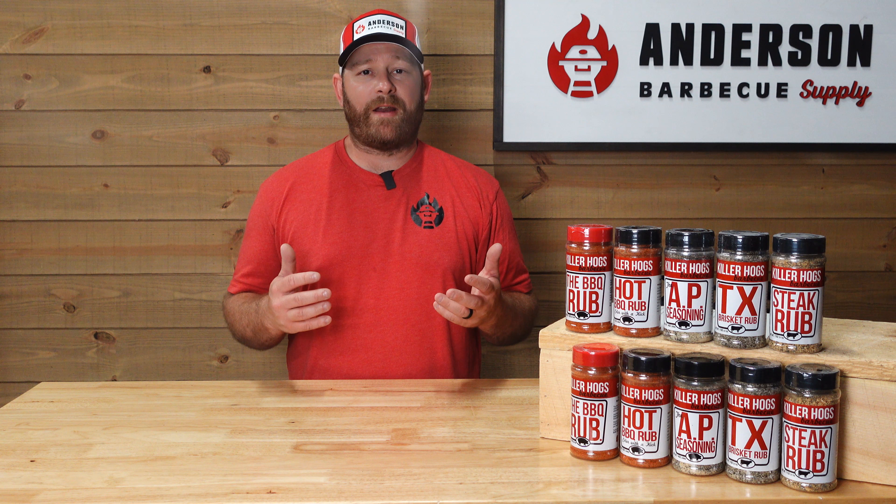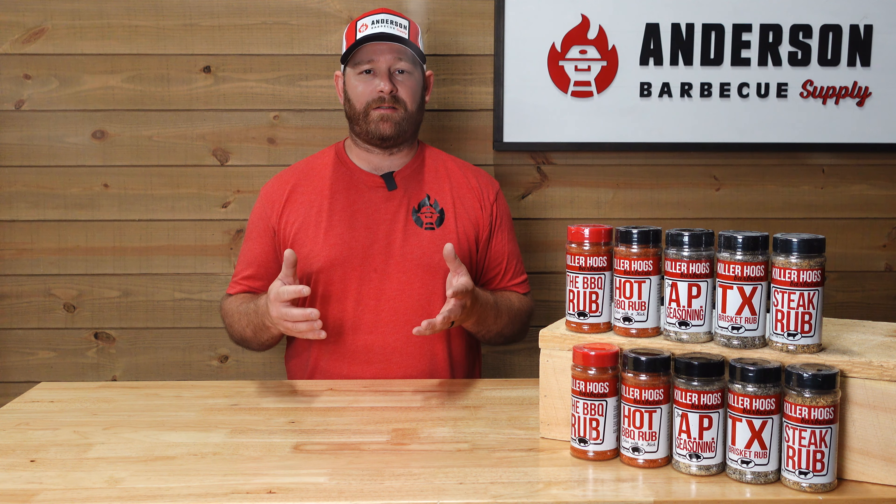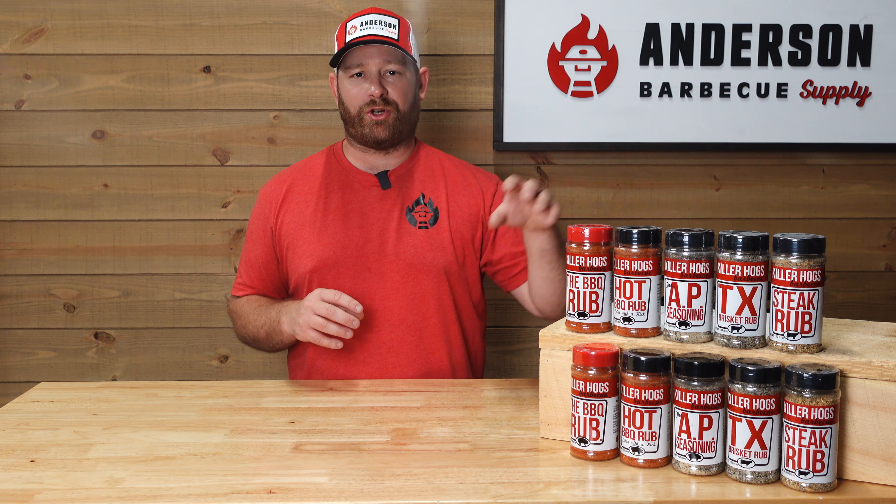Finally, at the end of the line we have the steak seasoning. This has some great red and black pepper, Worcestershire powder, and other great seasonings. It is designed specifically for open flame grilling to really get the best out of those sugars and spices — to bring the flavor out on your steak. You're going to want to use this if you're cooking over an open fire and want that authentic steak seasoning.